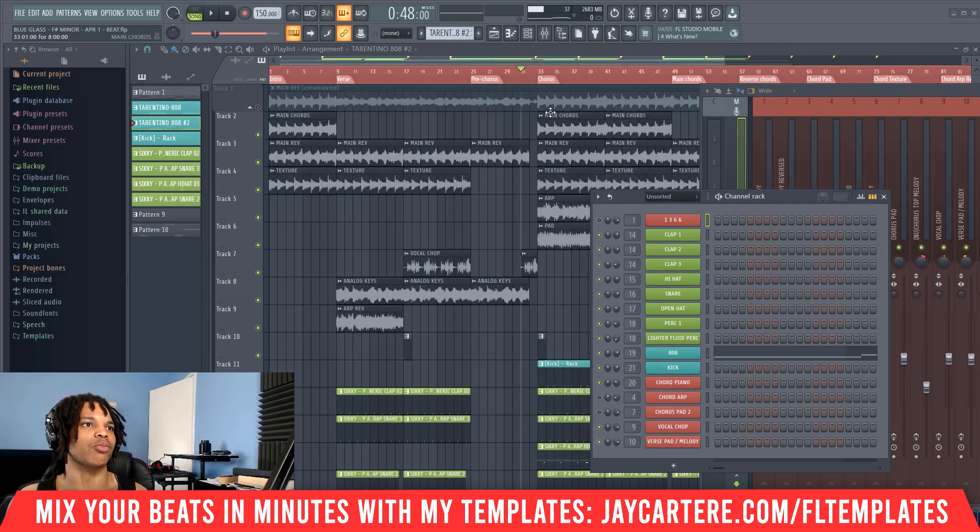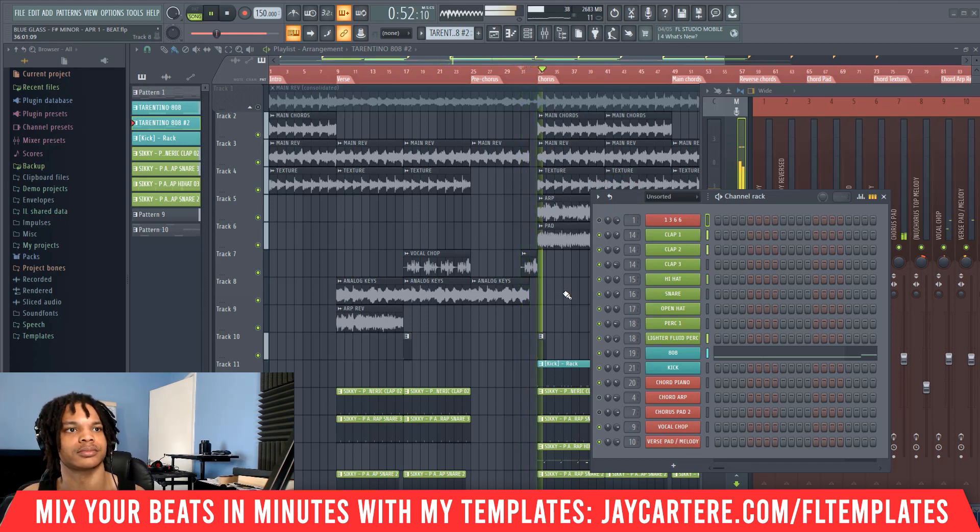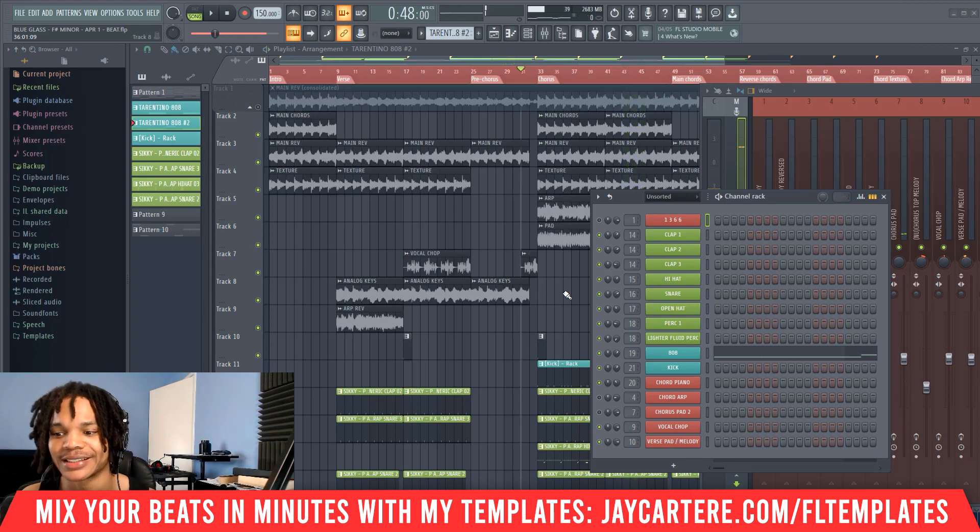You can hear how the 808 is sounding there with more instruments and the kick in as well. You can hear a little bit of distortion or clipping — usually I try to keep that to a minimum, but in this particular beat I was fine with it. Sometimes clipping and distortion can help and sound good; sometimes it sounds terrible. But let's get into the steps on how to actually do this.